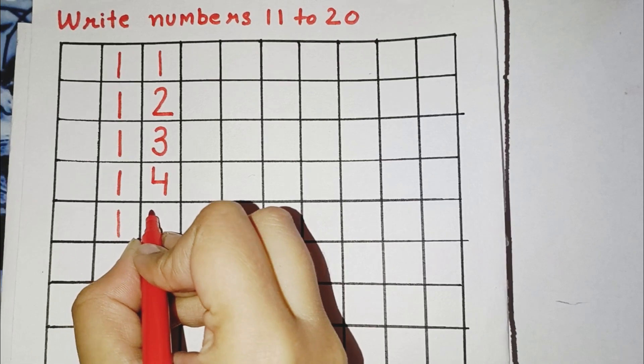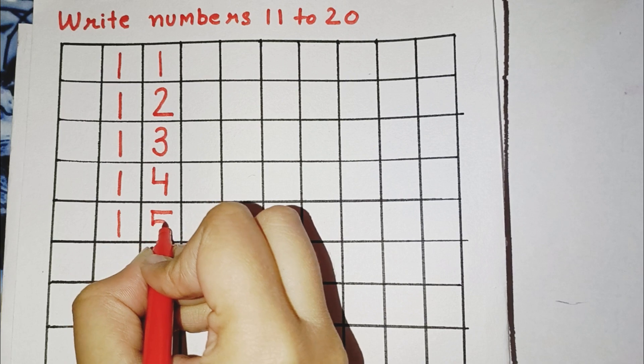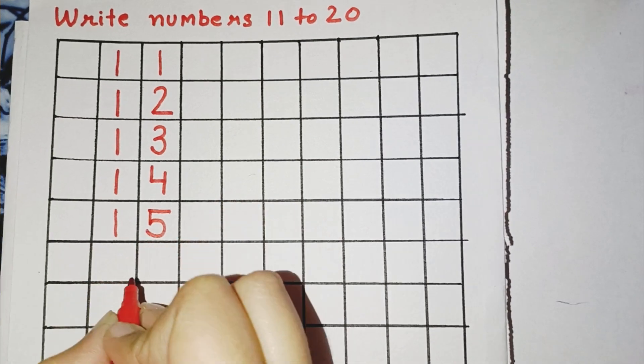Then again a standing line and a right curve, then again a small curve. This makes number 15.